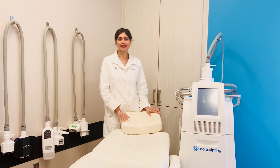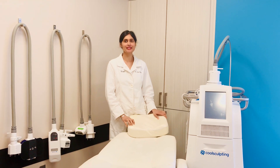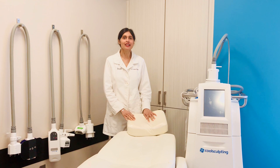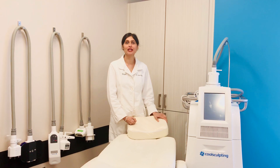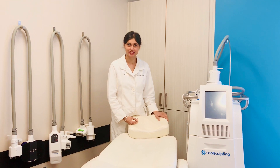Hey everyone, it's Dr. Shalini Gupta at the Dermatology Laser and Vein Center. Let me solve the mystery of what fire and ice body sculpting is. Fire and ice body sculpting is a unique approach that we use in our office to help you get the maximum benefit from non-surgical body sculpting procedures.